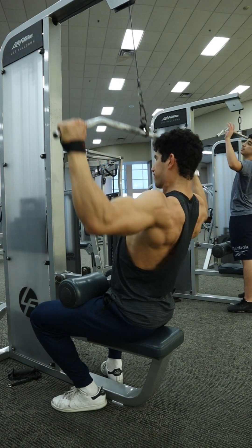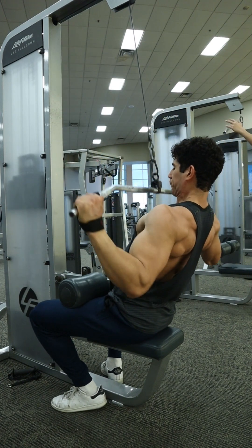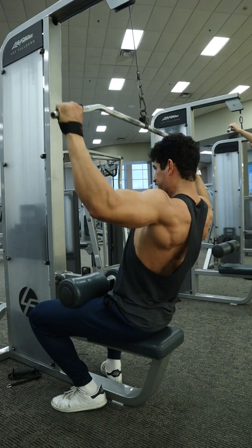The setup is very straightforward and very similar to a regular lat pulldown. The only difference is that we have those hands a little bit wider. Before we get into that, let's start from the ground up, especially if this is your first time doing this exercise or any lat pulldown variation.